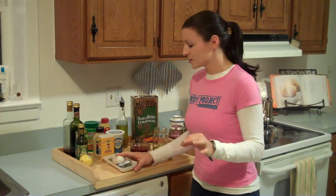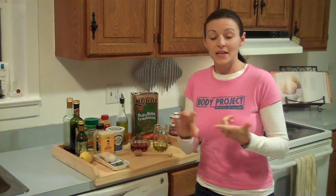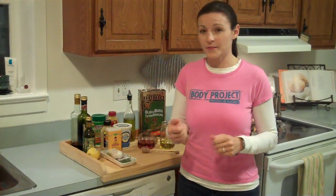The important thing to know about salad dressings is there are a couple of different components that a salad dressing always has: a fat, which comes in the form of your oil; an acid, which is your vinegar or lemon or something acidic; and then usually something to offset the taste — sometimes something sweet like a honey.